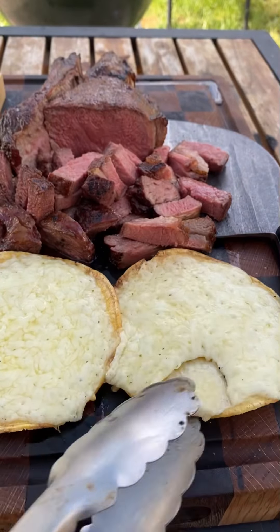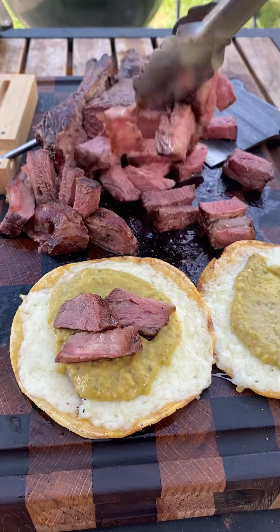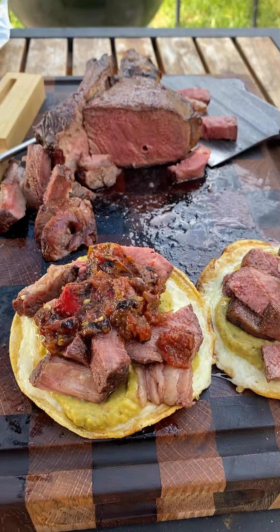The cheese is looking nice and gooey. Pile up your ribeye, add some guacamole, pile up that salsa — it's going to be absolutely fantastic. Give it a go!